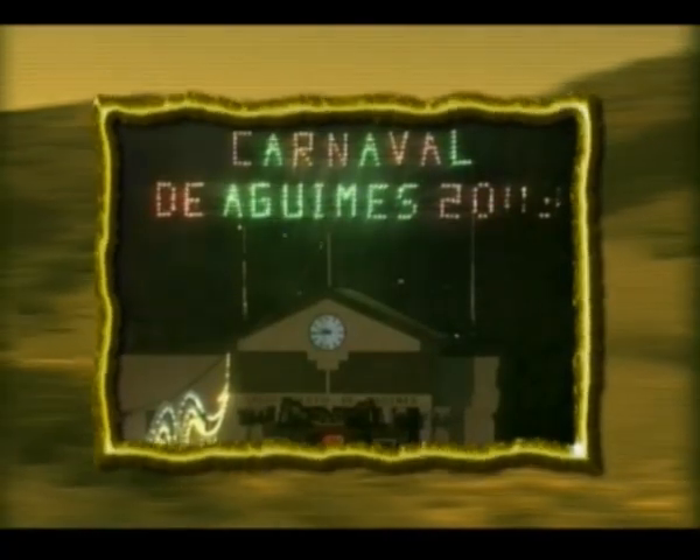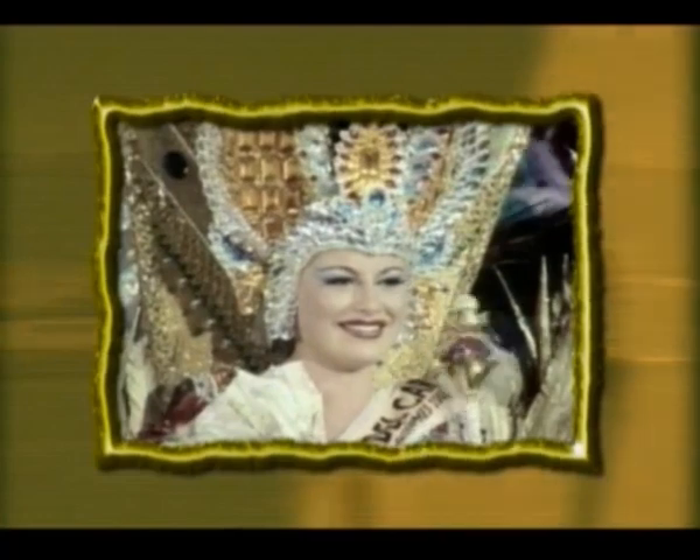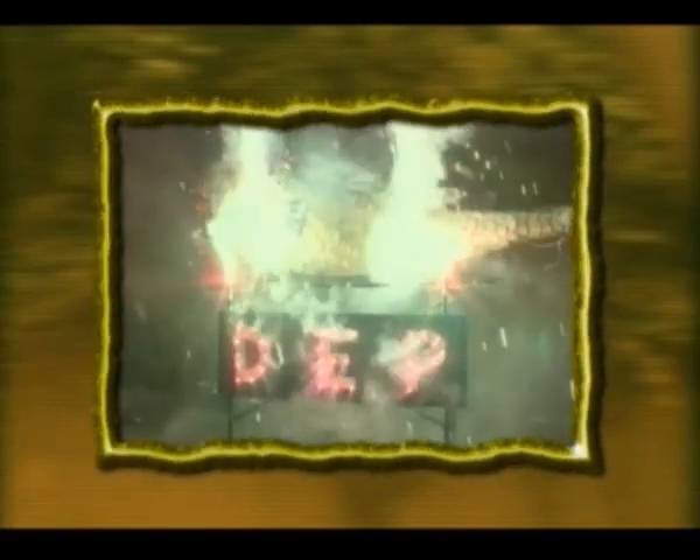Mención especial merecen los carnavales, una manifestación tan arraigada en el municipio que no pudo ser erradicada ni en los años en que la ley la prohibía. Hoy, el Carnaval de Agüimes representa en Canarias el carnaval popular por excelencia, con una participación ciudadana que se refleja en la existencia de una decena de murgas o en un desfile festivo que reúne a miles de personas y numerosas carrozas.